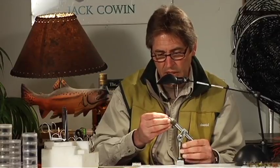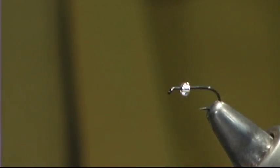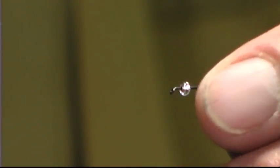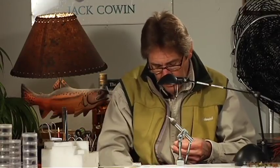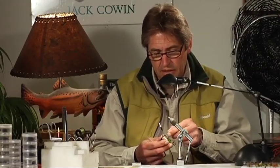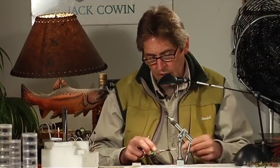It's on a black hook — a Tiemco 900BL — and these little glass seed beads. This happens to be an 11-aught, called 'diamond' commercially. Now you'll find them in fly-tying shops. This is a size 16. The thread I use quite often with a lot of patterns is just a tan thread — it's kind of a chameleon; whatever you tie it with, it takes on that color.